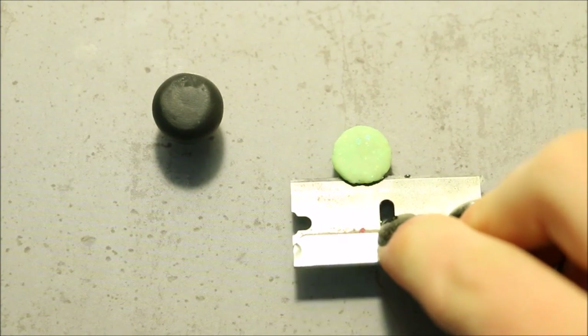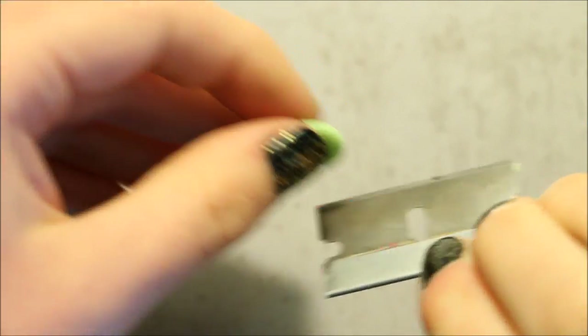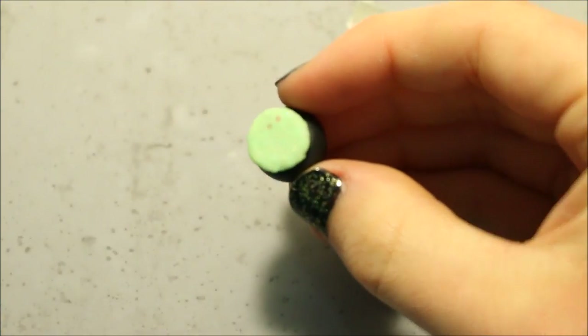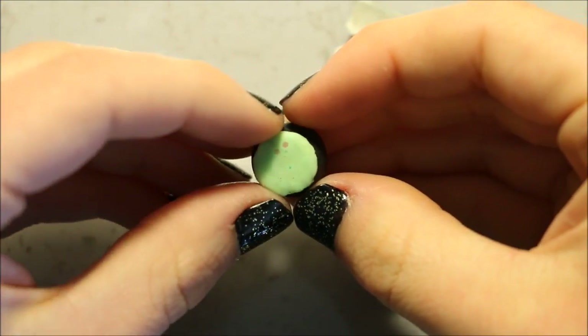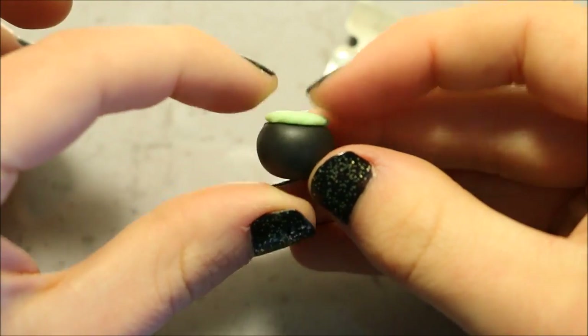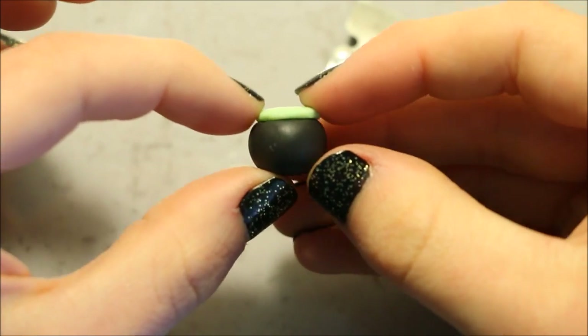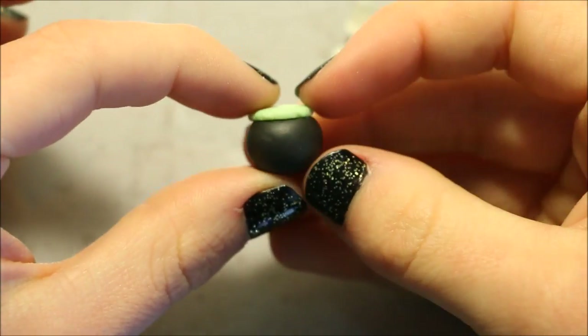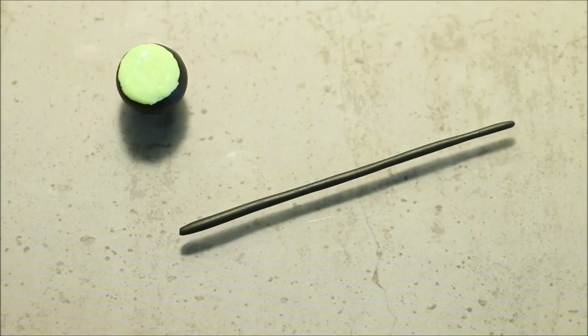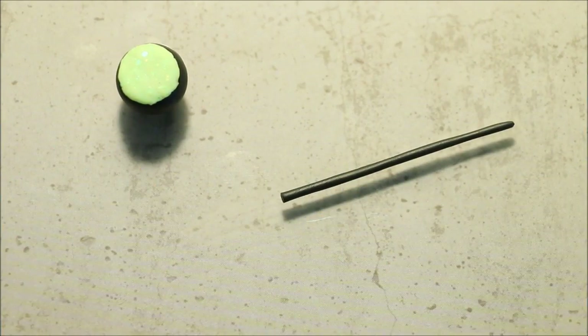Now flatten out your piece of glitter mixture and attach it to the flat part of the pot. Next roll out a coil of black clay and add this along the edge of the green to create the rim of the pot.